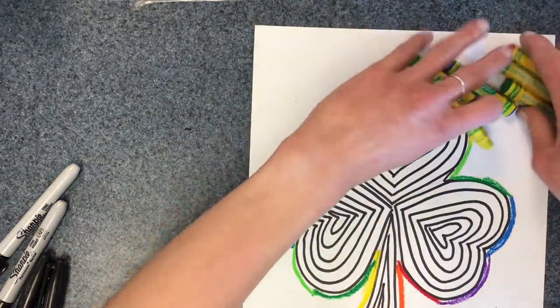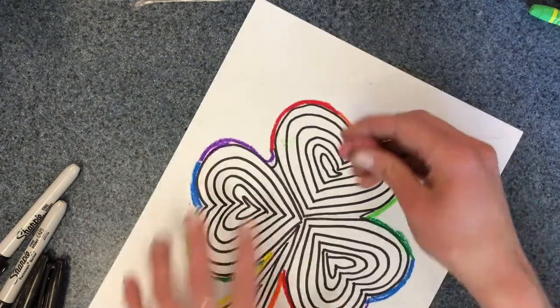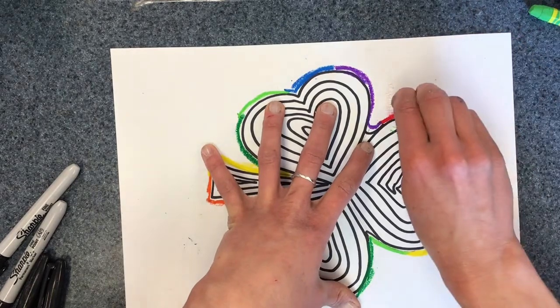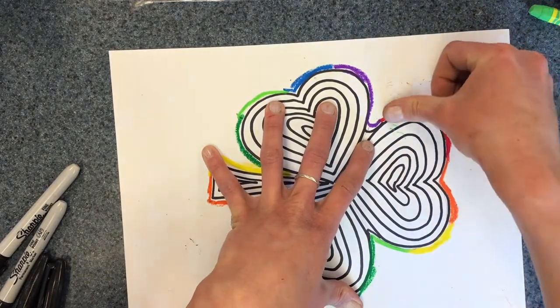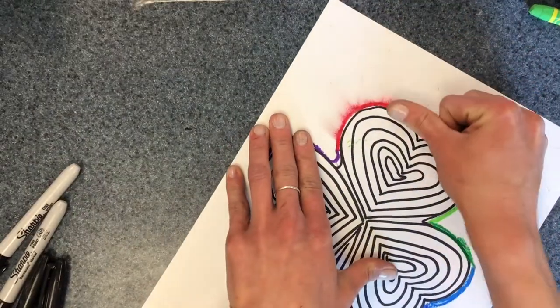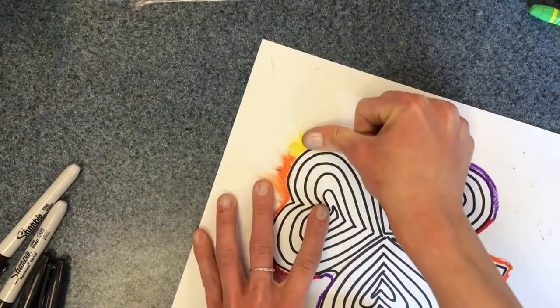Okay, and then we can use our finger or one of the old erasers. I'm simply going to use my finger and smear it out to make it look like it's glowing.